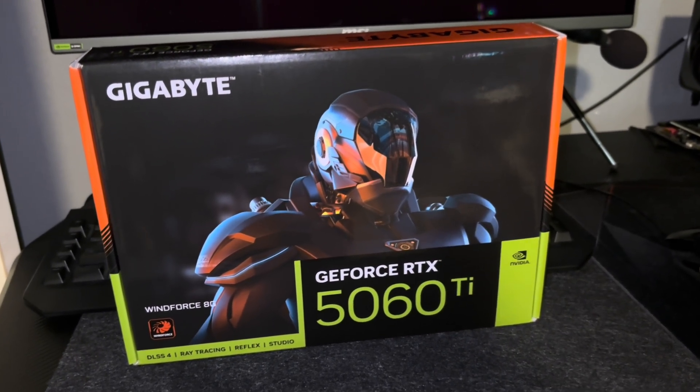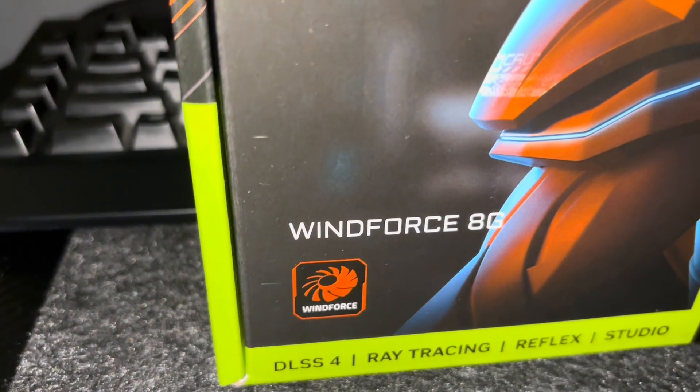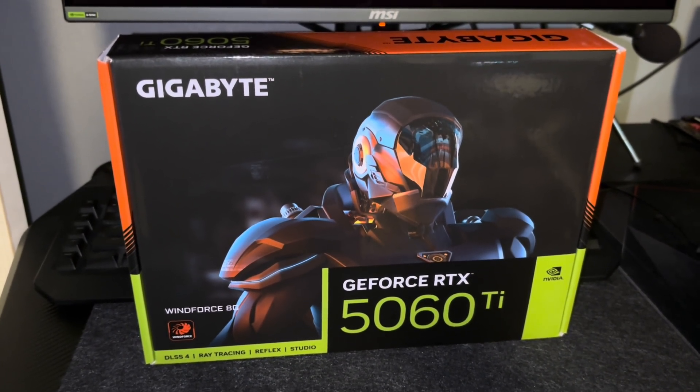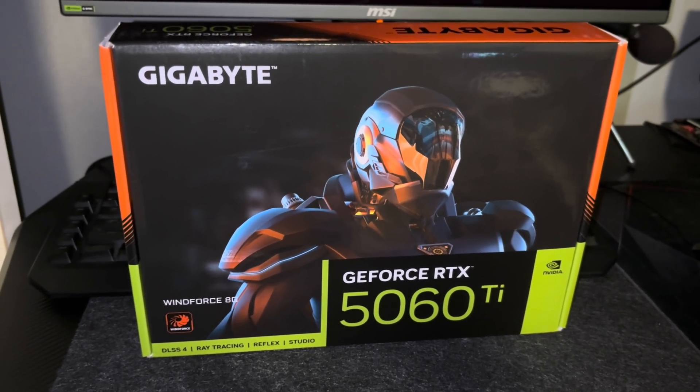You see that right — GeForce RTX 5060 Ti, 8GB! What the crap? Who would buy this card? Well, I would. Not because I think it's going to be a good card — in fact, quite the opposite.